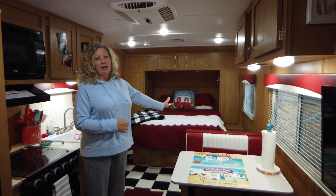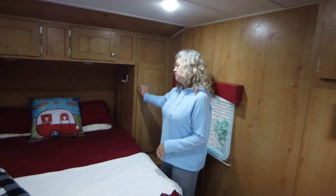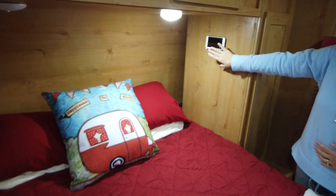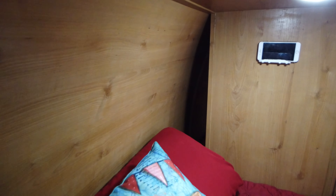Come back here and look — there were curtains dividing the bedroom but we took those down to give us more space since it's just the two of us. It's a walk-around queen bed, which is really nice, with lots of storage above. We have a hanging closet — his and hers. I like to put my purse right here. These are the reading lights, his and hers again. We added these little phone holders and we're really enjoying those — they keep you from losing your phone.